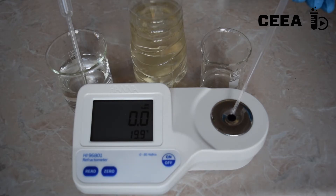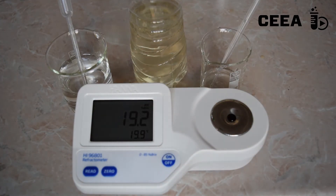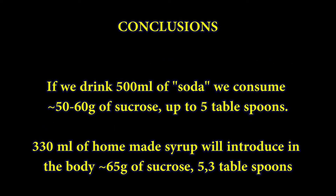This measuring session is complete only if we interpret the values. Drinking a half liter of soda beverages, we introduce into our diet 50 to 60 grams of sugar, which is equivalent to 5 tablespoons. Drinking a very sweet homemade beverage, we introduce in the body even more sugar: 5.3 tablespoons of sugar for 0.33 liter of drink.